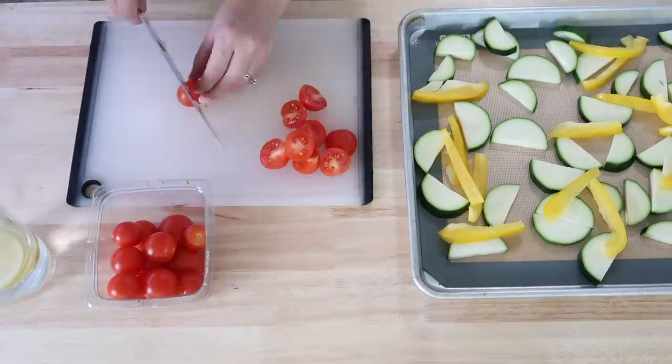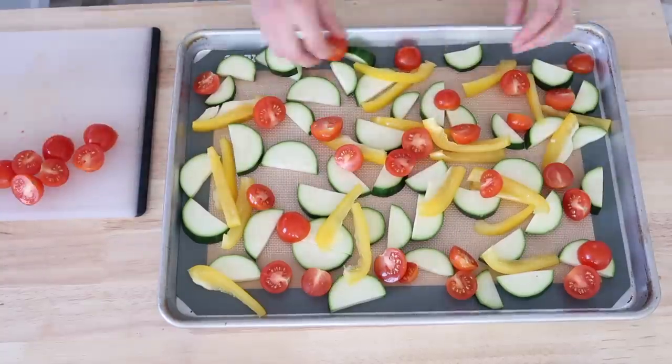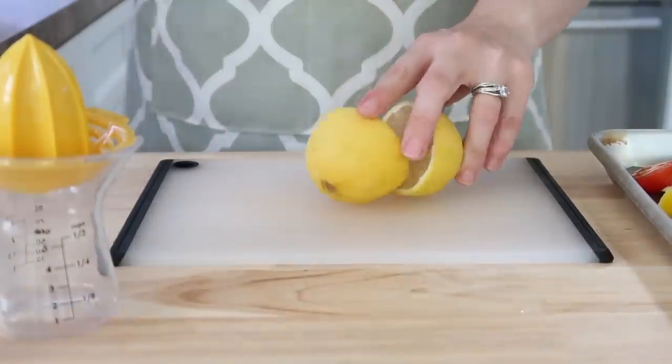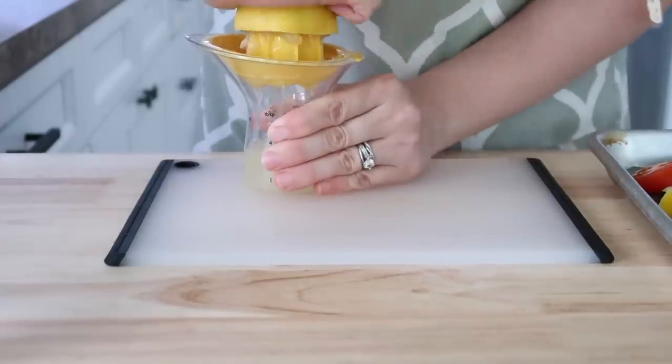Next I cut up a yellow bell pepper in strips — with a sheet pan meal you love those bite-sized pieces. Then I grabbed some cherry tomatoes and cut those in half just to get a good bite size and threw them on the pan as well. Now we're going to start creating our marinade/dressing that will be going over our meat and veggies.